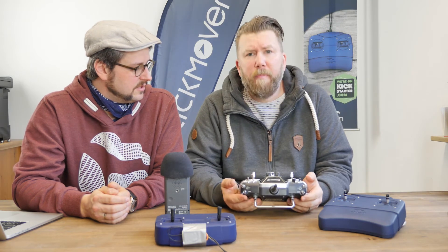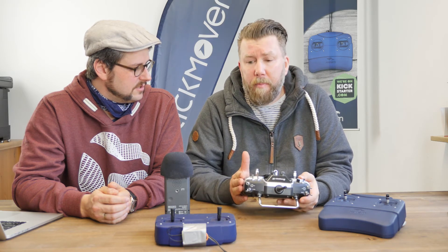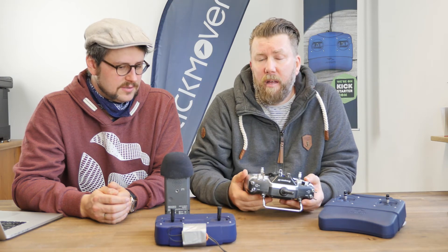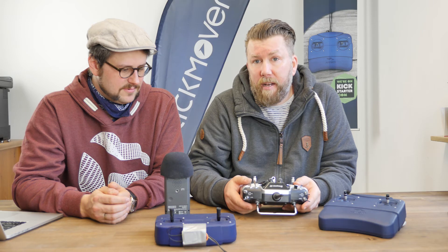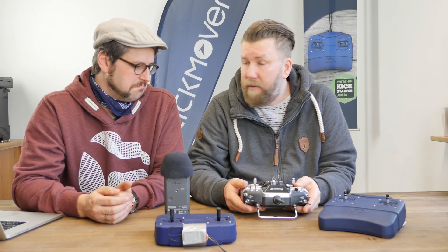Can I use the stick mover outside to feel it live — on the flying field? Yes, of course. We prepared something for that. Here you see a normal remote control, here you see the receiver for the remote control, and we simply use the PPM signal on our hardware. So if you move your remote control, the stick mover is moved. You can use the stick mover outside on the field, binding to someone and feeling their movements live. That's a nice idea, even for flying schools.